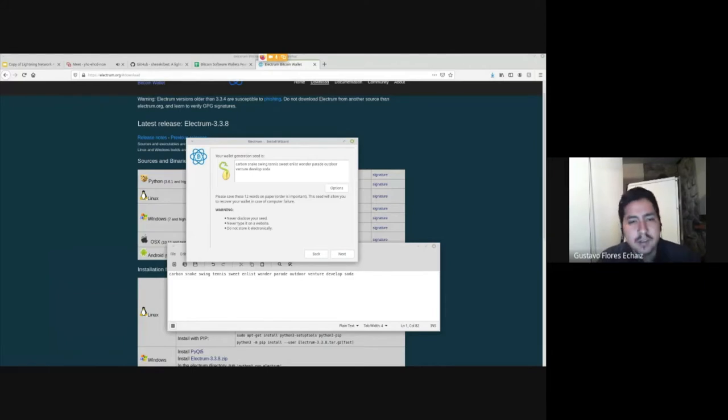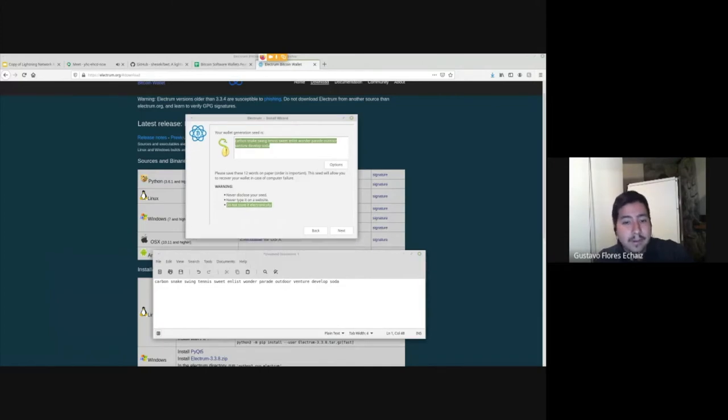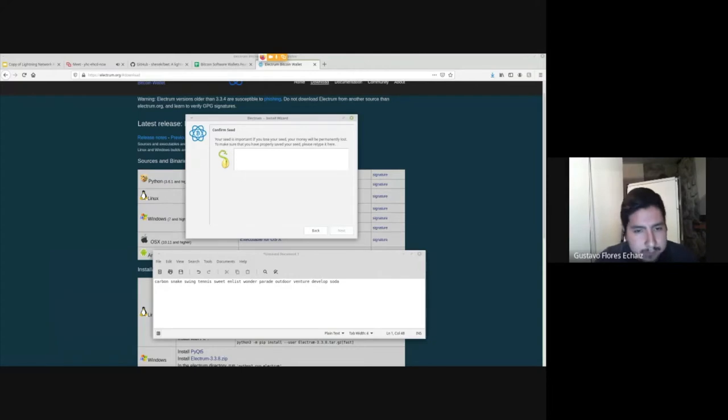You can add custom words directly, or even throw dice 50 times to generate additional entropy. When you have your seed, do not store it electronically — what I'm doing here is just for demonstration and simplification. Never type it on a website and never send it to anyone, because this is your key and therefore your Bitcoin. You then retype the words to confirm.